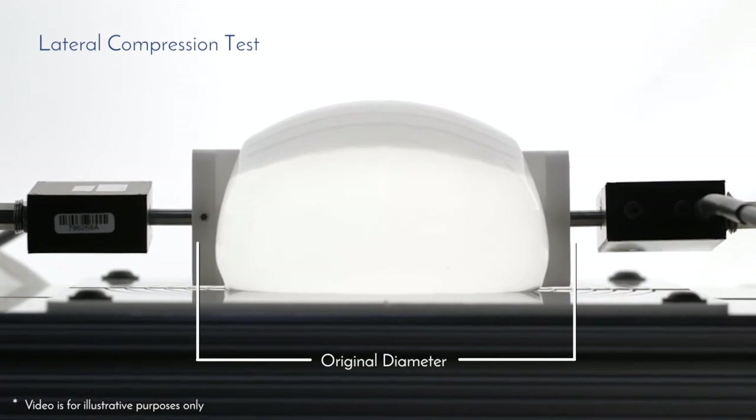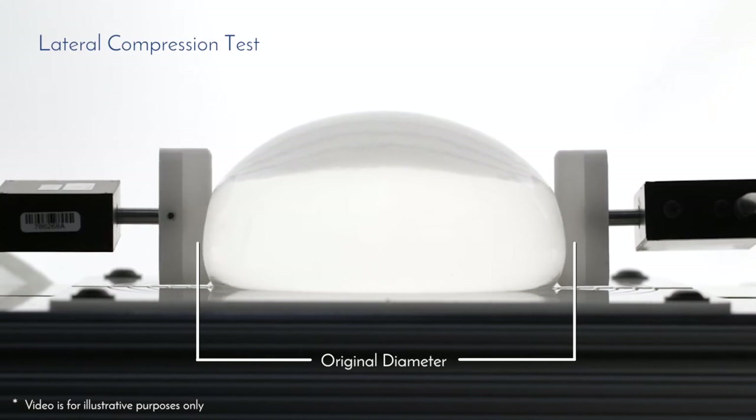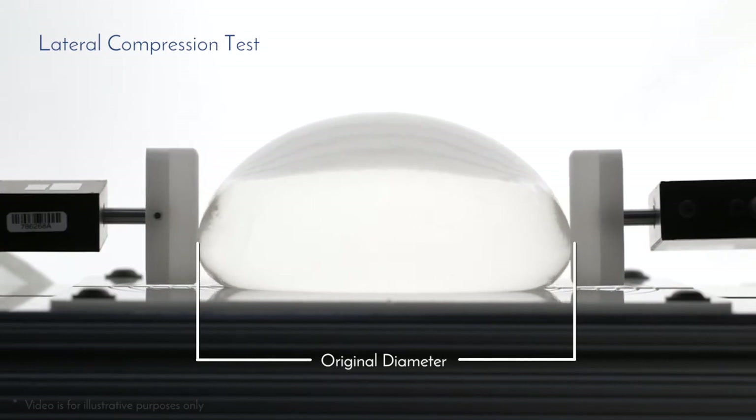This lateral compression data, combined with the blinded comparison data from consumers and surgeons, support Memory Gel Extra softness claims against other brands tested.